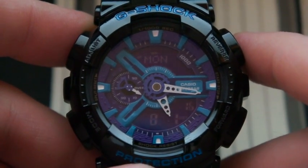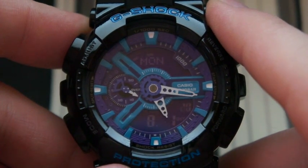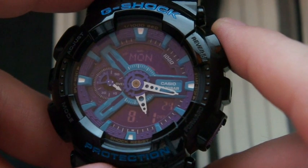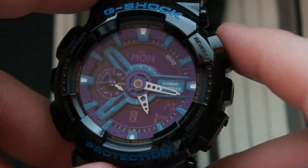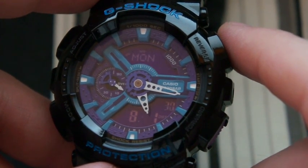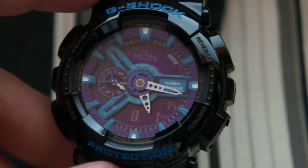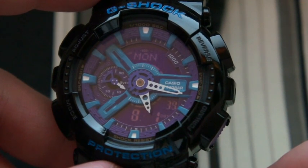Accuracy is plus or minus 15 seconds per month. It uses a CR1220 battery with an approximate battery life of two years, and it uses the 5146 module. This watch is in the extra large category of G-Shocks.